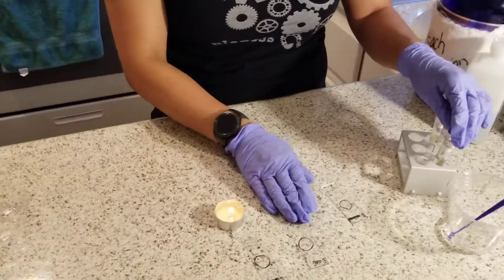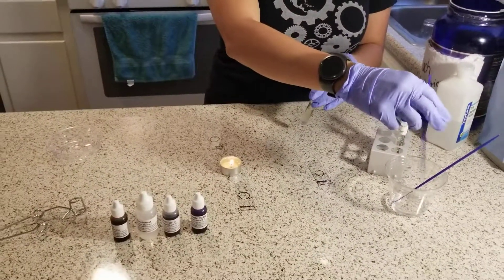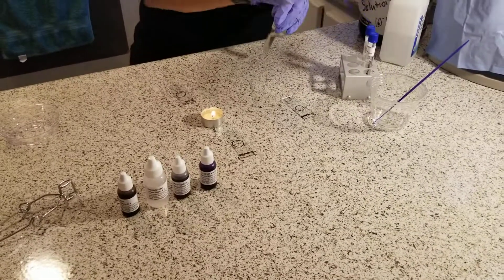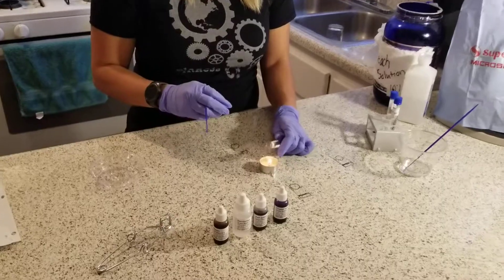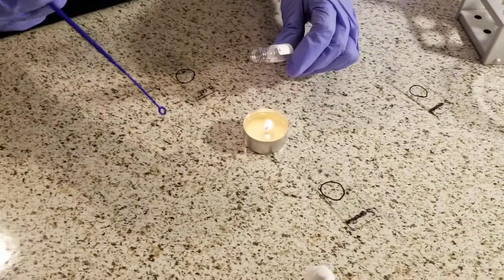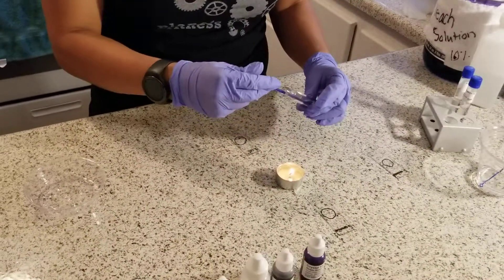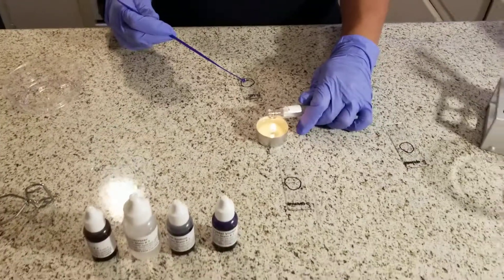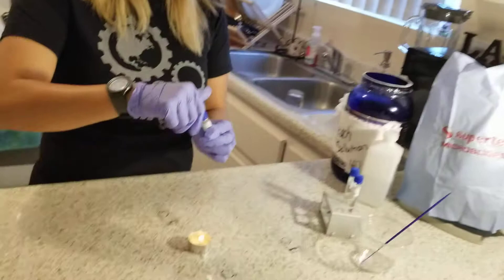I'll move on to my next bacteria, which is the E. coli. Again, with the inoculating loop, let it dry. Then I will take the broth and pass it over the flame to sterilize the lid and prevent contamination. Then I will inoculate the broth and transfer the bacteria onto the slide. Then, with my broth, I will once again sterilize the lid and recap. Then I will dispose of the inoculating loop in the bleach solution.